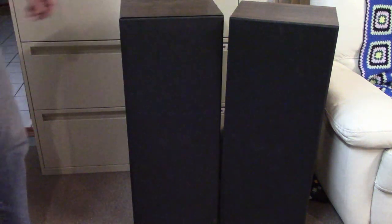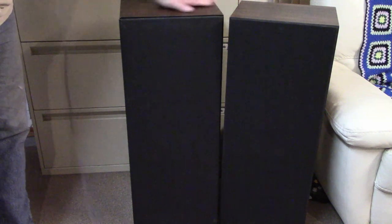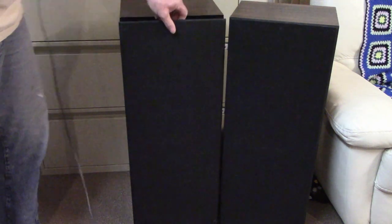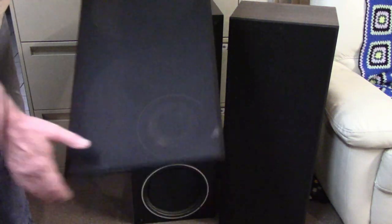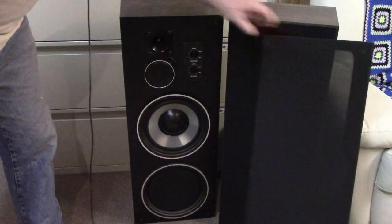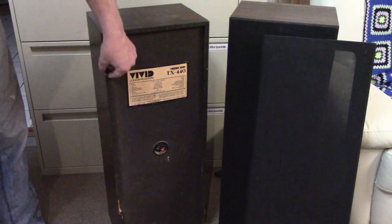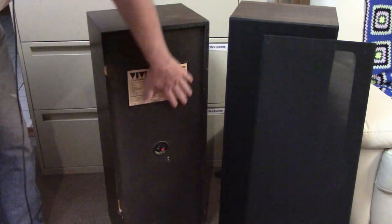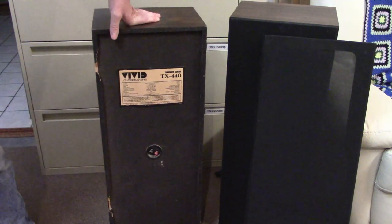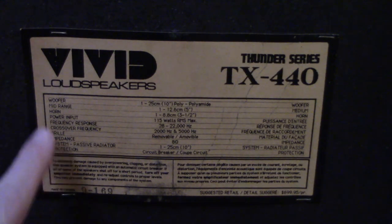These aren't in the greatest shape — a bit beat up. I've got a mashed corner here, and they're just vinyl-wrapped particle board, nothing special. The grill cloth has some rips and tears, and around the back you can see it took a hit — the particle board is smashed out in one corner. But who cares about condition if they sound good? Let's have a look at the label.